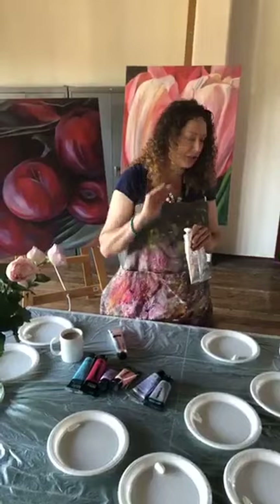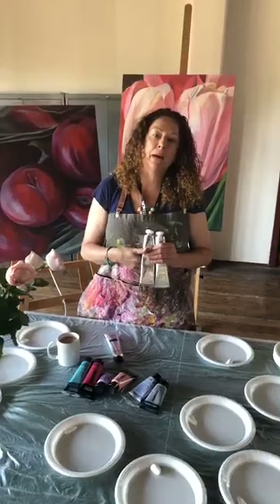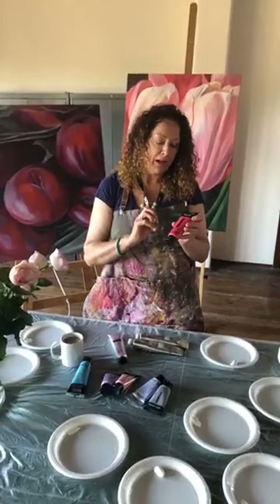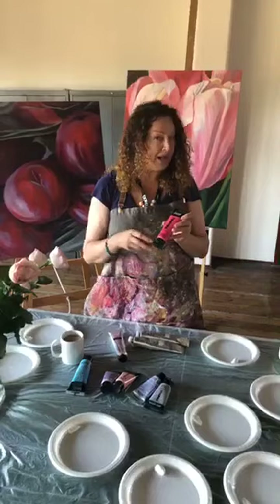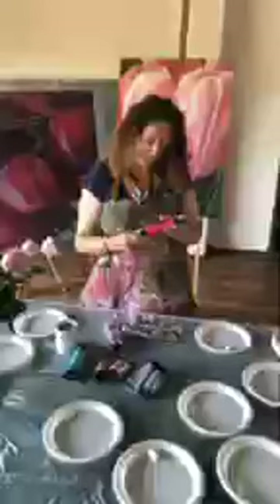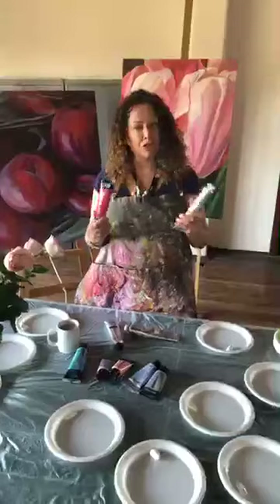The professional range you're going to pay a little bit more for, however they're going to deliver more brilliance of colour because they use better quality pigments. The student ranges are going to have more pigments that are look-alikes of the more expensive pigments, so they're a good substitute and will give you a pretty good result, but not the absolute brilliance. I use both and find they have their different uses — you're going to get a lot more depth and brilliance out of your professional range.